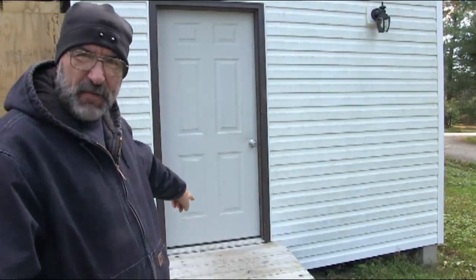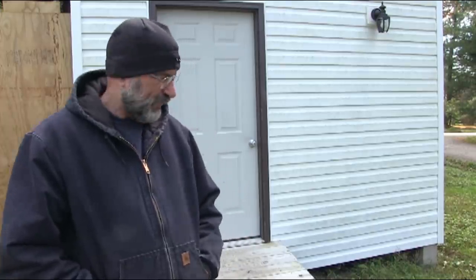Hey everybody, I'm Bill with Tiny House Prepper and I've got a problem with this door. Not long after I finished the construction of the shed I started to notice that when it rains I had a little bit of water and moisture coming in along the bottom of the door. I know how to build, I know how to put in doors. I can't imagine that I would have put this door in and forgotten to put the caulk in underneath, but I suspect that's what happened.